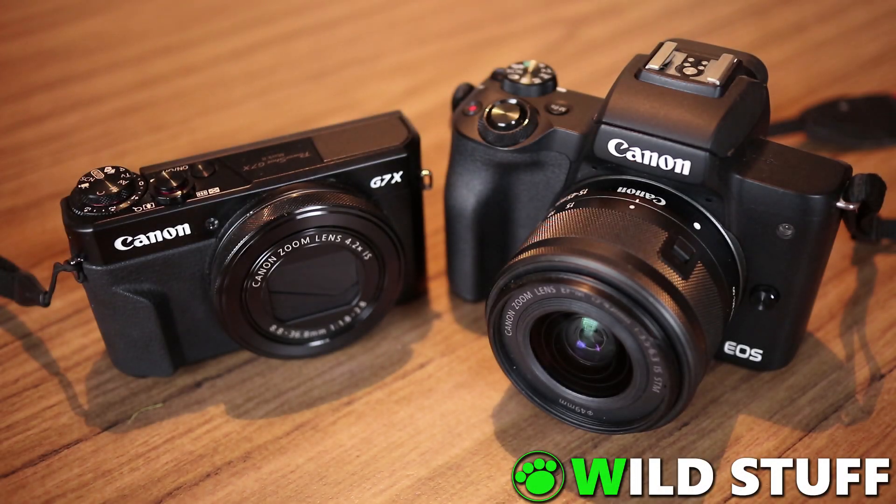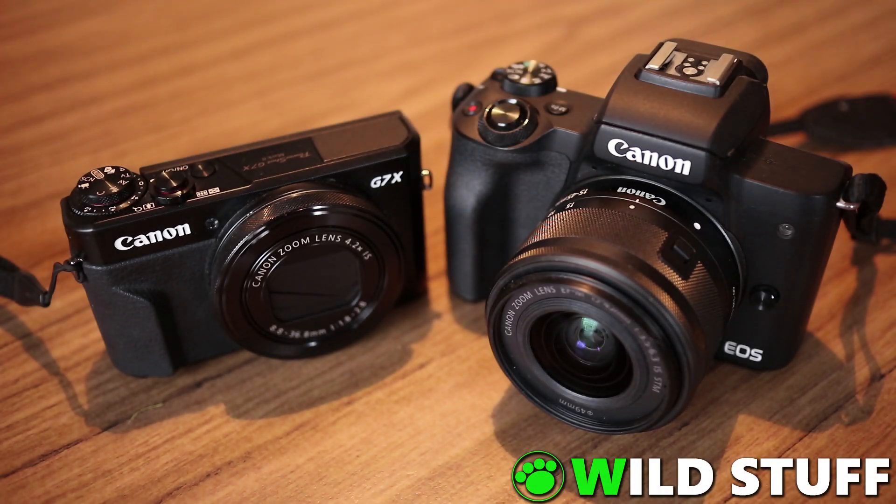Hey, this is Stephen from Wild Stuff. Welcome to the show. In this video I'll be demonstrating how to shoot in bulb mode with cameras such as the Canon EOS M50 and the PowerShot G7 X Mark II, despite them not having a physical socket for a remote shutter cable.